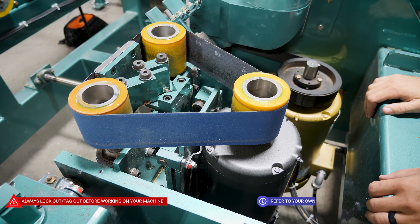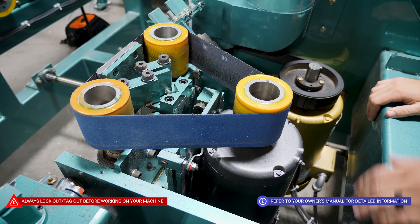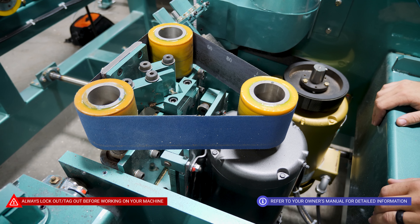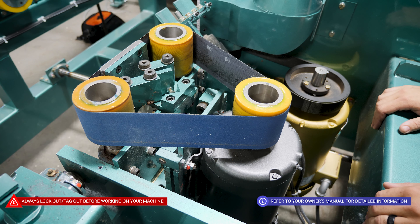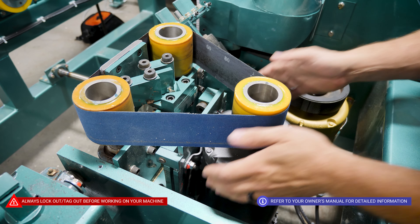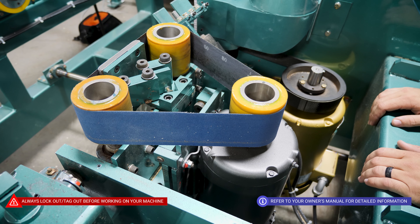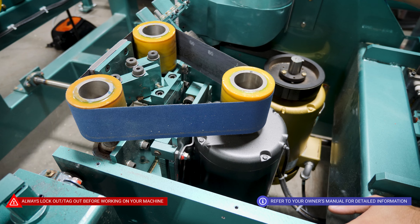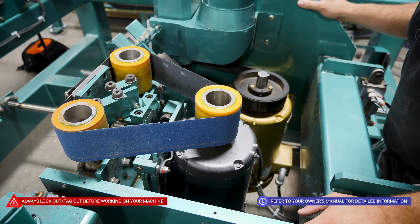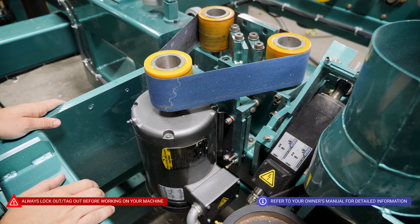We're going to go over how to change our sanding belt on a 558. First thing you're going to want to do is follow all of your lockout/tagout procedures. When you climb on in, you should be able to access everything you need through our access panel. I've gone ahead and removed our dust collection and our main guard just for visibility purposes.